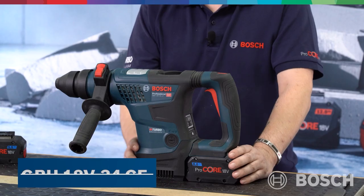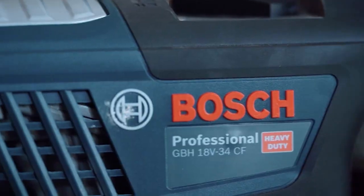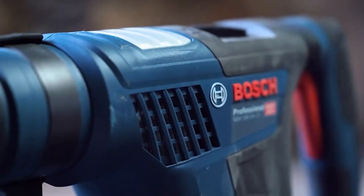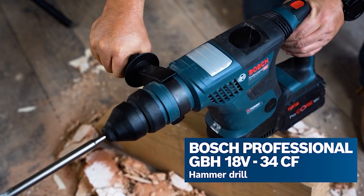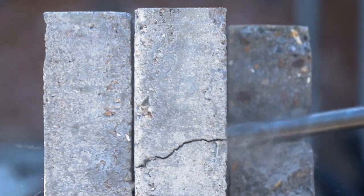Another task where you really want the tool to do the work is SDS hammering. My colleague Danny is going to talk to us about Biturbo hammers. This is the GBH 18V-34 CF cordless SDS Plus hammer drill featuring Biturbo technology. Its core applications are renovation, restoration, and light demo work.